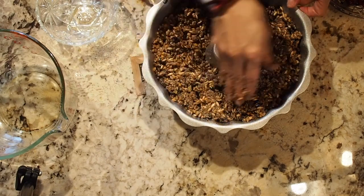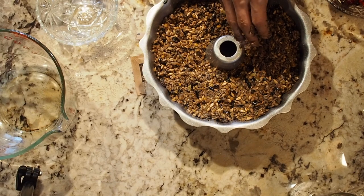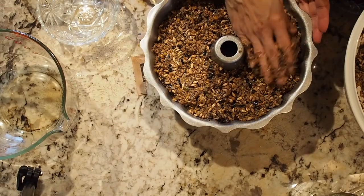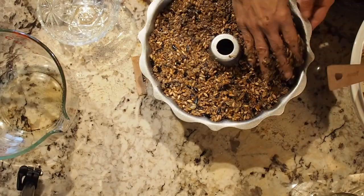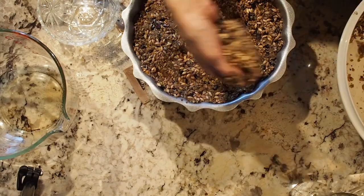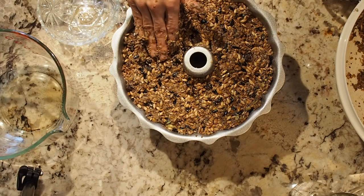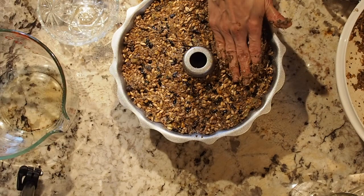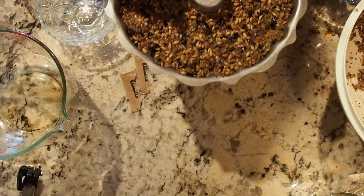Now we're just going to pat down firmly and fill up the rest of the Bundt pan. If you have any extras you can make little balls and that works too. All you've got to do is put this in the refrigerator for 24 hours or overnight and it's ready to go.